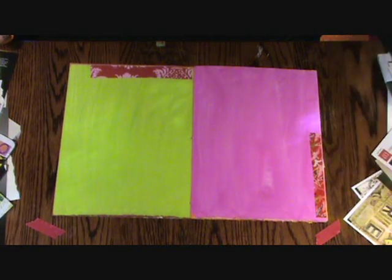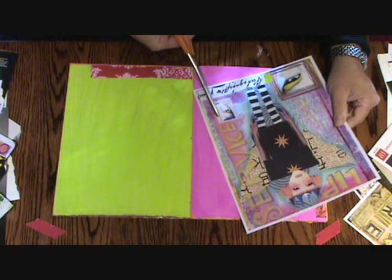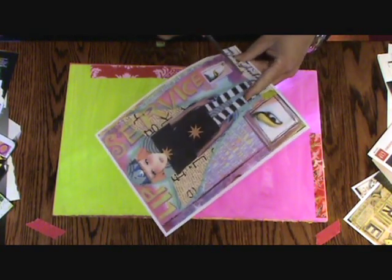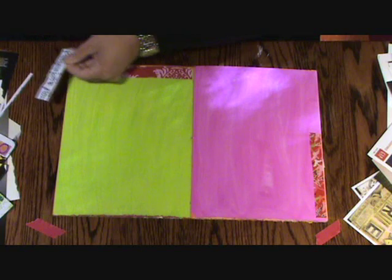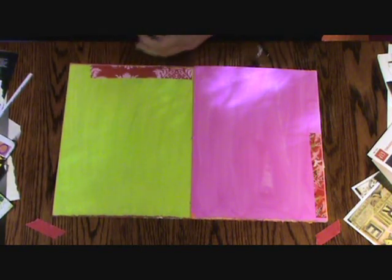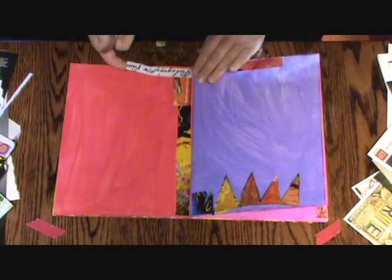I want to talk about where my collage comes from. This is just a bad color copy of an old journal page, and I love doing that. I'll re-cut things out that have already been worked on and use them again. One strip of tape doesn't go all the way out to the edge. I like it right there.